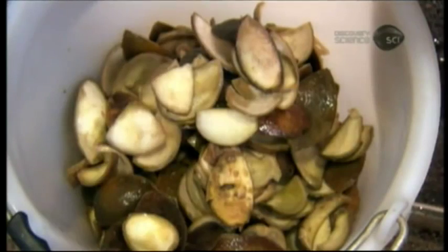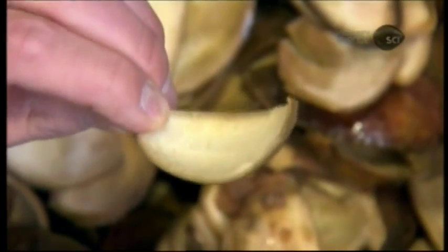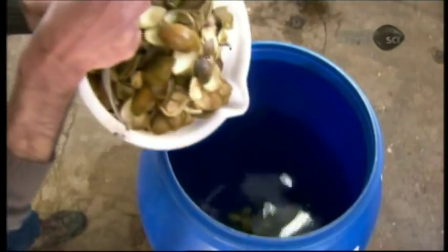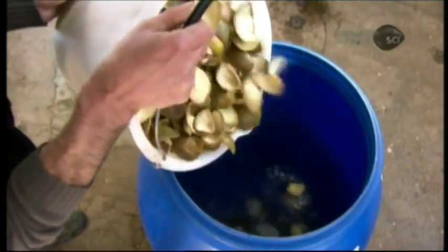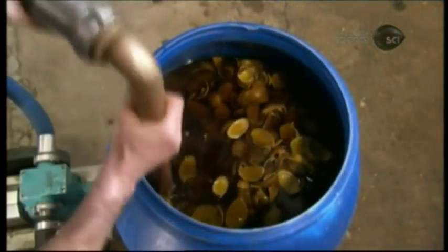While the distillery will divulge that its liqueur recipe calls for significantly more bitter orange zest than sweet orange zest, the precise ratio is top secret. The next step is what's known as maceration — they soak the zest in sugar beet alcohol for about five days, during which time the rinds soften and the alcohol turns slightly orange.